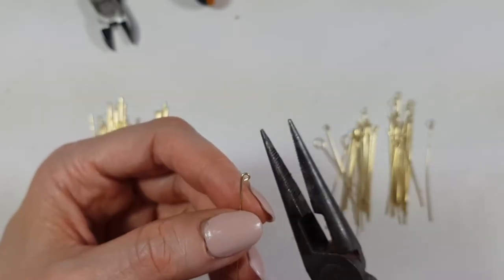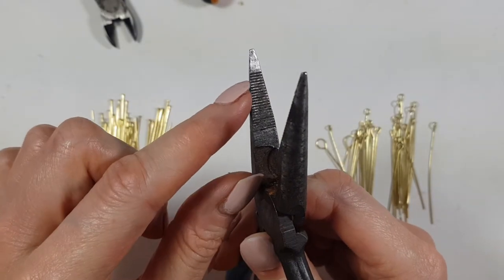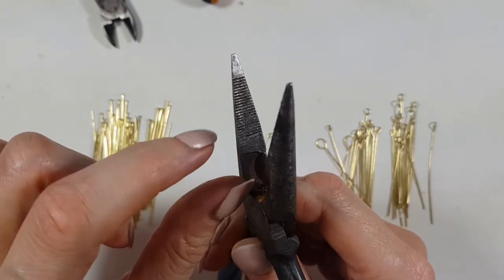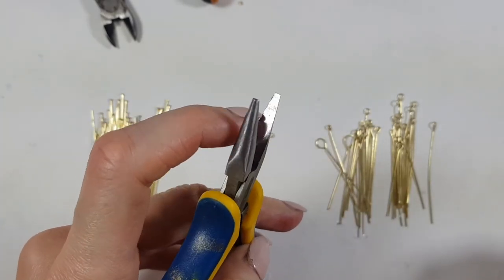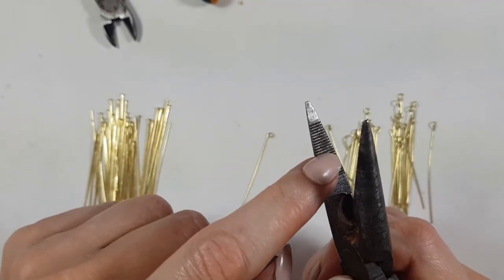As far as pliers go, I find that working with these kinds that have lines or texture on them are easier and better to work with for this. These ones have lines but they're smoother and slippery, as opposed to the textured ones.